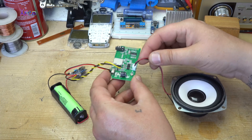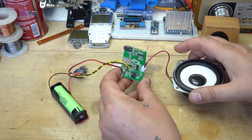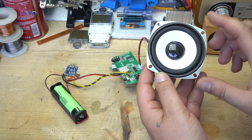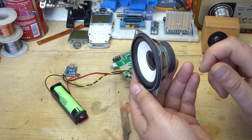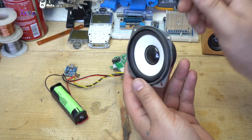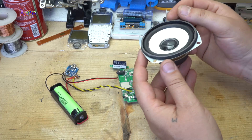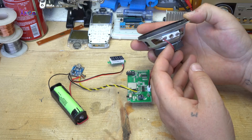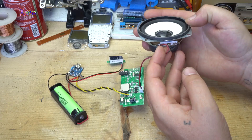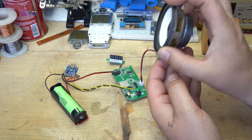Here I have connected a speaker. This kind of low-cost speaker costs around 5 dollars. Or you can pull one out from some old radio.